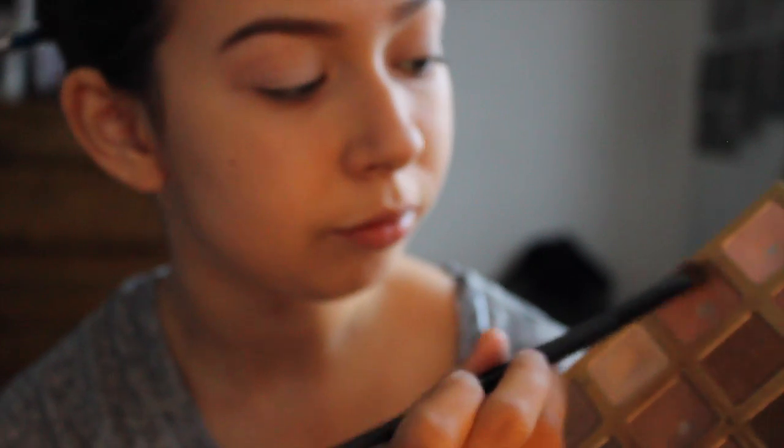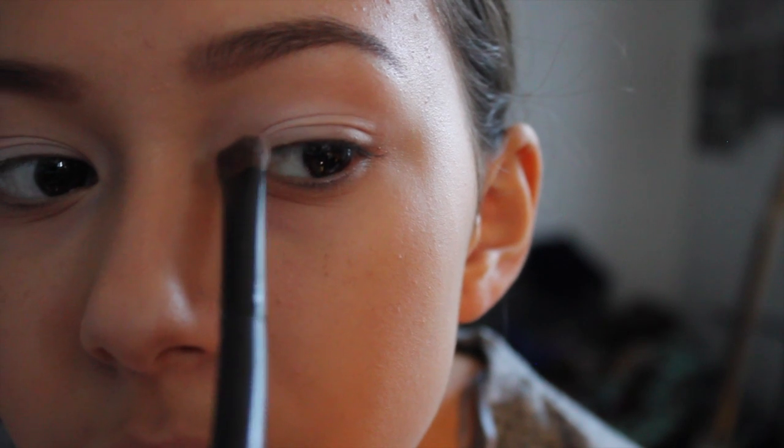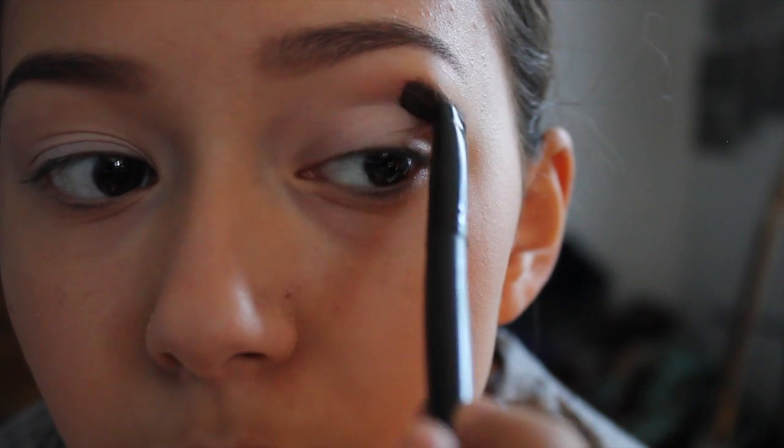As you guys can tell, I'm using basically the same palette in most videos because I don't own that much, and I know a lot of people don't own as many palettes too. So I'm just trying to keep it that way. This one is Fall in Louvre — it was a limited edition for Tarte — and I'm just placing that all over my crease.